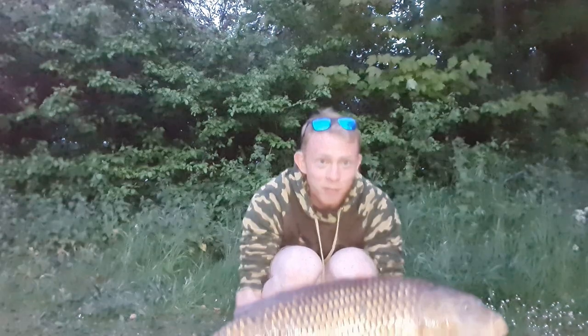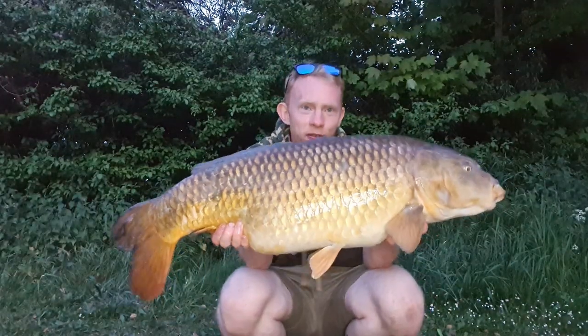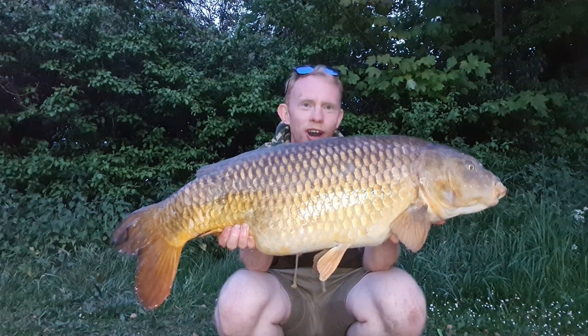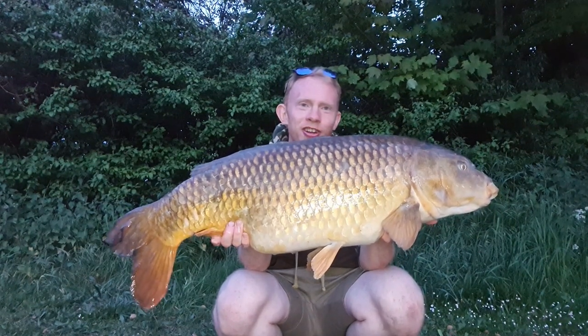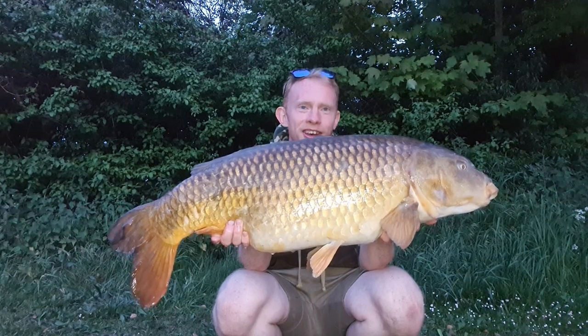It hasn't taken too long - the right hand rod which was in four foot of water, seven and a half wraps off, just over by the islands, has torn off. We've gone and got ourselves our very first fish ever out of Long Lake and it's a cracker as well - 25 pounds five ounces of absolute brute common. What a start to the session! Going to get some photos and get it back.